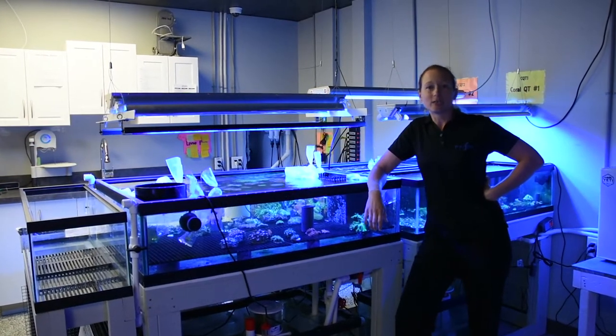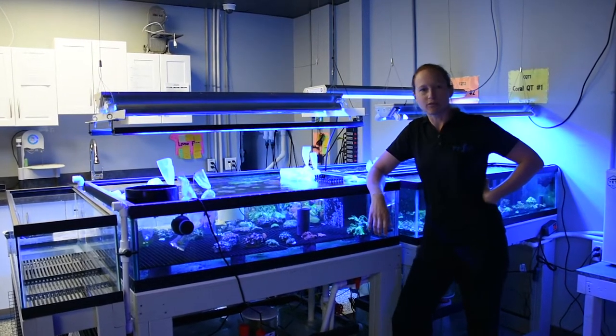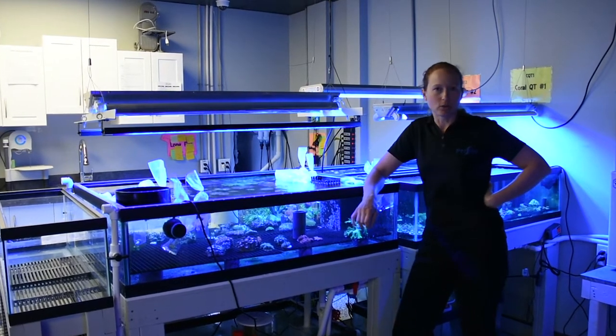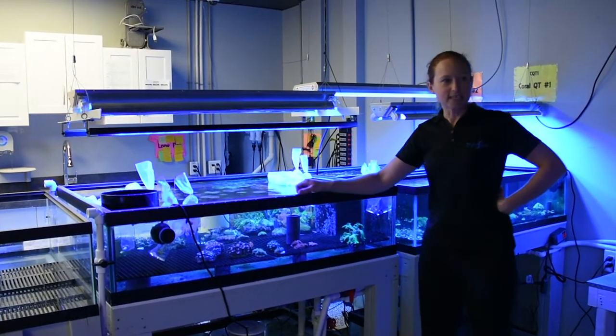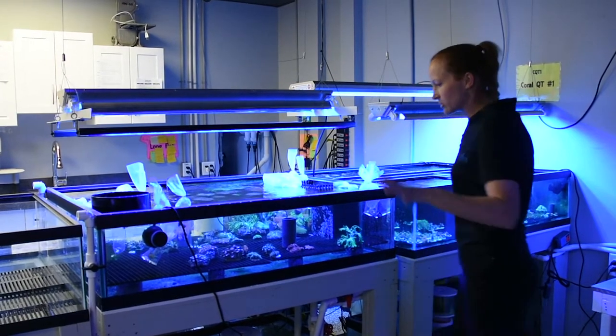As part of our quarantine system that we use for corals before we put them out for sale, we also use it to treat our own corals that we're going to grow out. We just started that system, so we don't have a lot of growth yet. We do have a tank that's just behind the camera right there, but let's talk about this system.